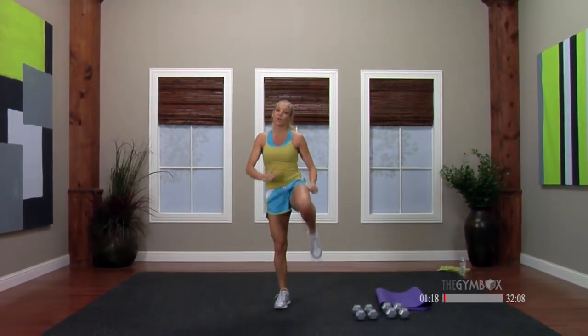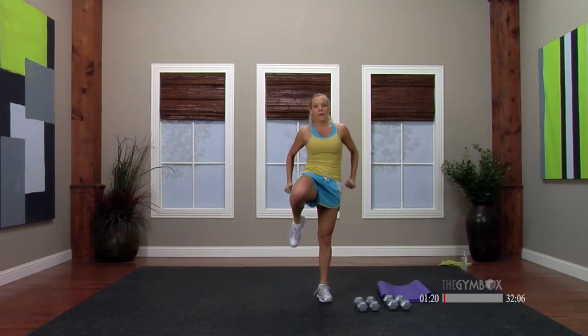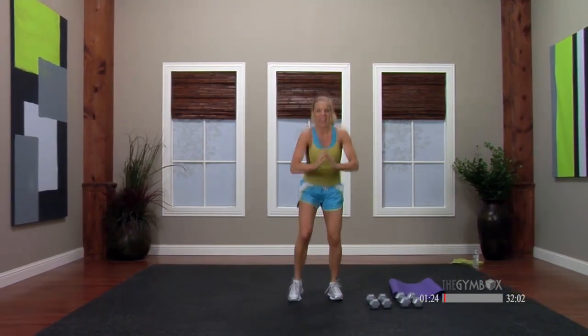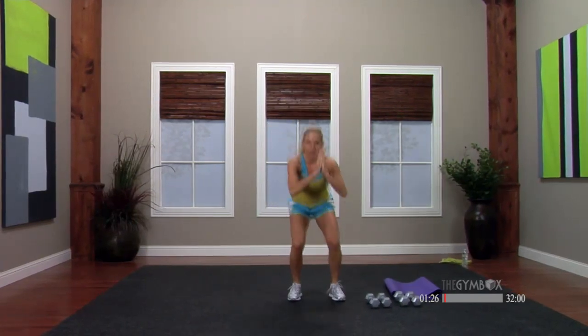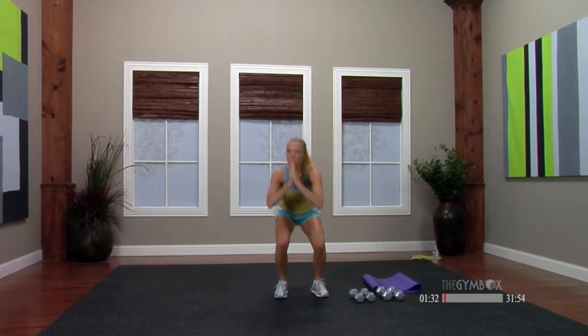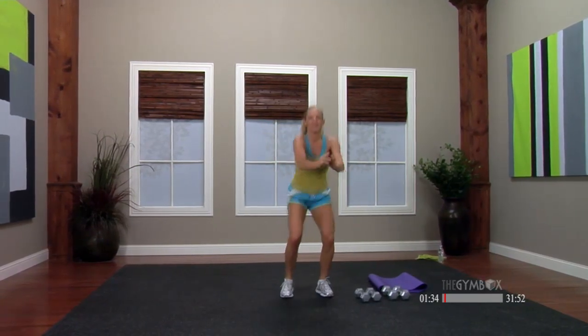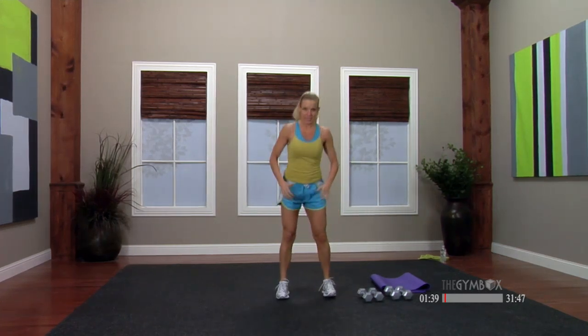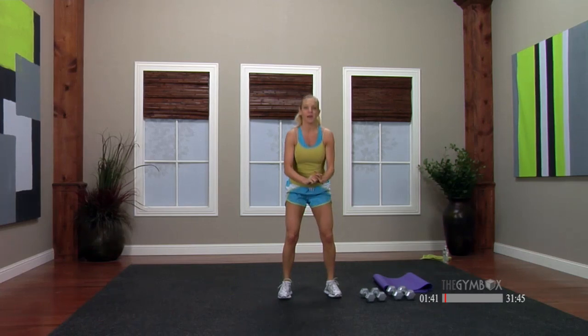Just get the joints warmed up before we start putting a lot of load on those bodies. Inhale and exhale. We're going to do a total body workout today with a little bit of compound movement — that just means we're going to add two muscle groups together and work them together at the same time. See if we can be really efficient. You can always set the weight down and take a break any time you need to.